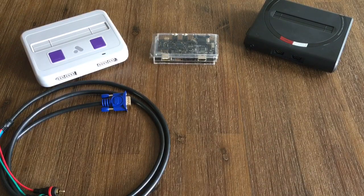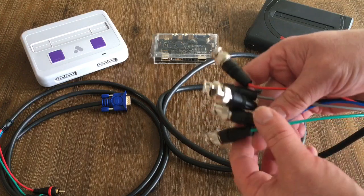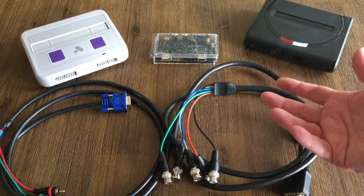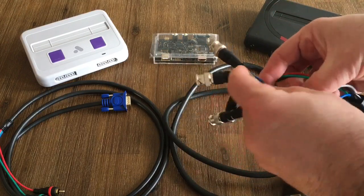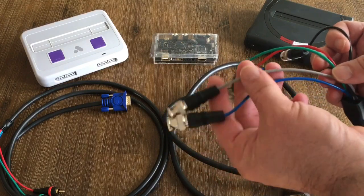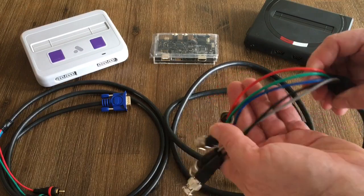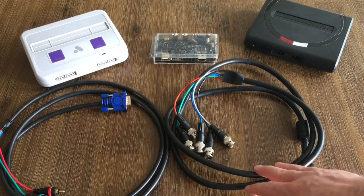If you're planning on connecting to a professional monitor, you're going to need something like this. This isn't the Monoprice one but it's basically the same thing — I picked this one up from Canada Computers. The package says HD15 to 5 BNC, so you have your RGB connectors — red, blue, and green — and then HD sync and video. I usually use the first four starting with green on my Sony BVM, and I also have a JVC display.